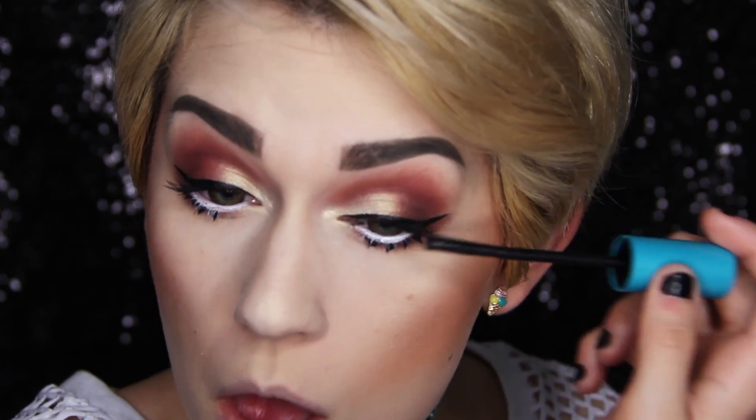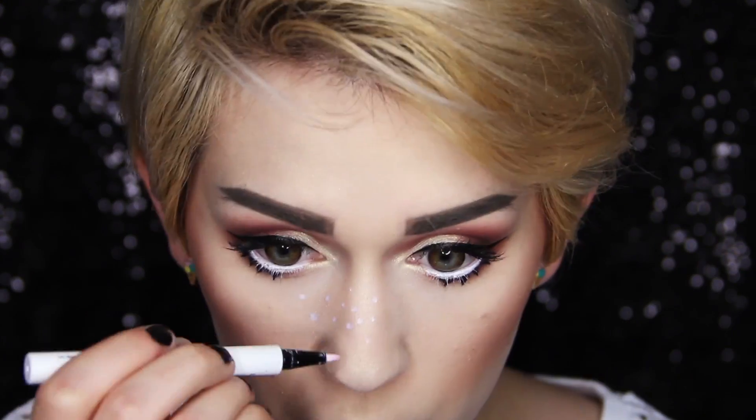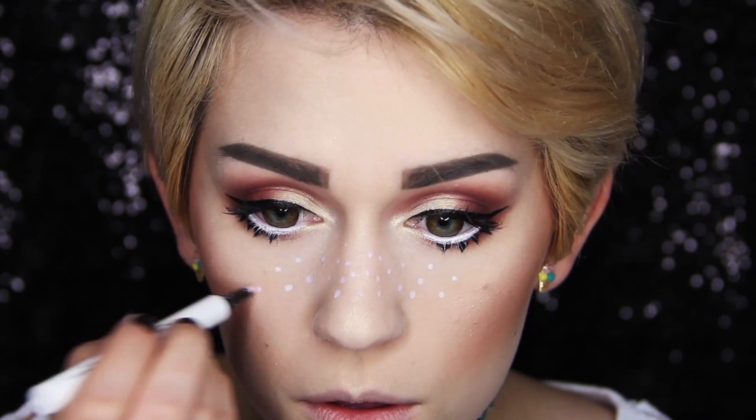Then I applied some mascara using a sideways sweeping motion to only my top eyelashes. I really wanted to mimic Melanie's adorable white freckles, so I used a white liquid eyeliner to dot them on.